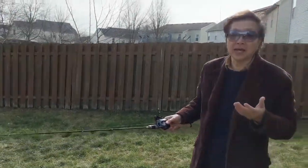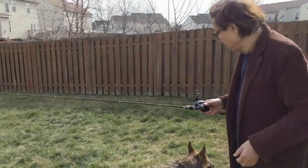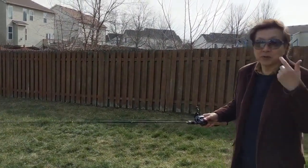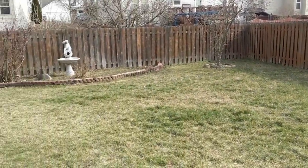The worst thing you can do in baitcasting is cast against the wind. Now I'm not casting against the wind, but probably the image doesn't look as good — but the casting looks much better. Can you see that?